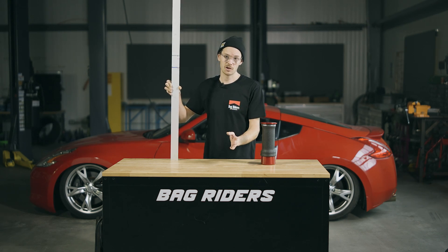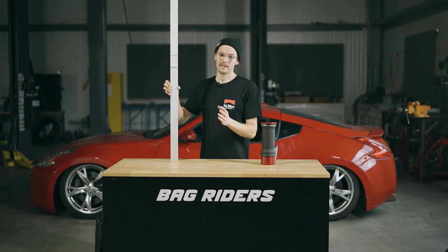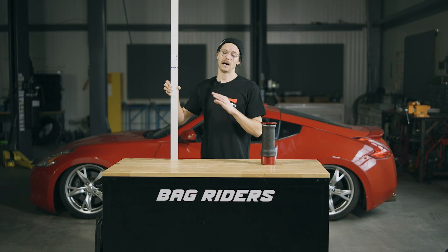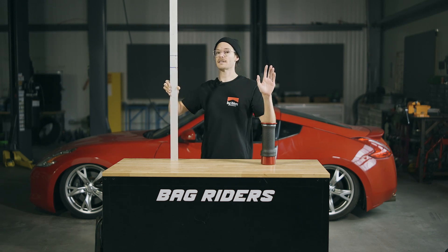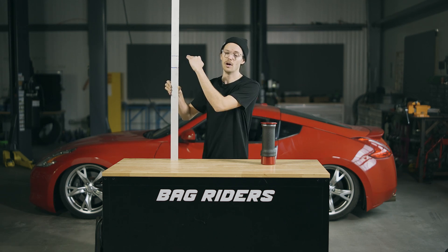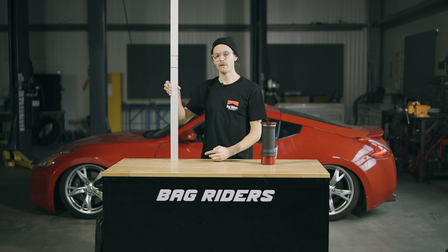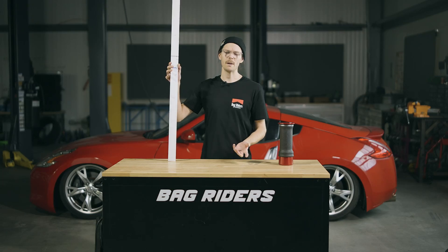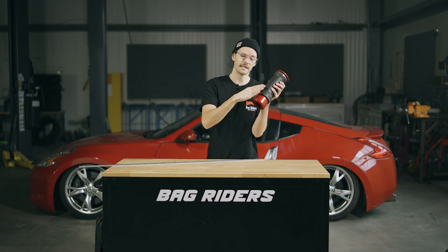If you have to choose something with a front sleeve, I think you should strongly consider something like an e-level or an Airlift 3H, which is a height-based system. Instead of measuring what pressure your car is at and saying 'we got to the desired pressure, our job is done,' it's going to go for an exact height using height sensors. We have another video about how that works.